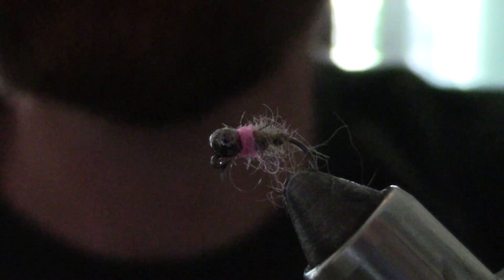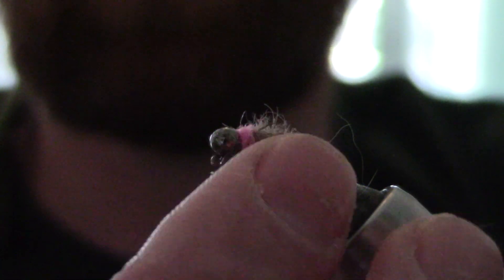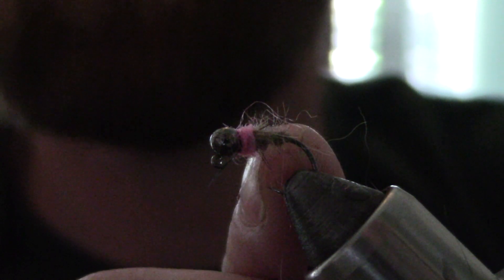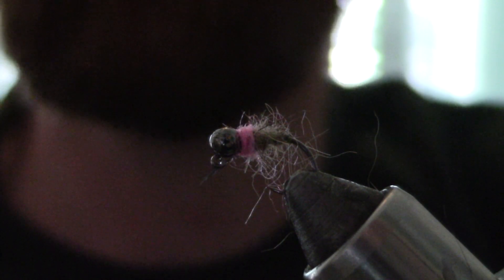As you can tell, I've got a jig hook in the vice with a 3.2 millimeter tungsten bead, a little pink hot spot which is magnum pink, and I have a hare's mask. You can't really see it in this video, but there is a flash of green in the mix. I haven't finished brushing this one out, but I want to go ahead and knock this video out while my kid is gone for a few seconds.